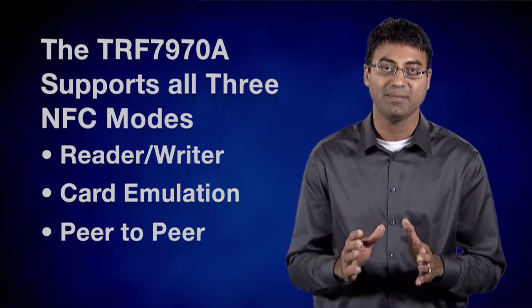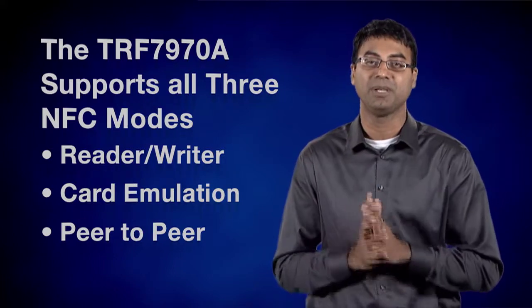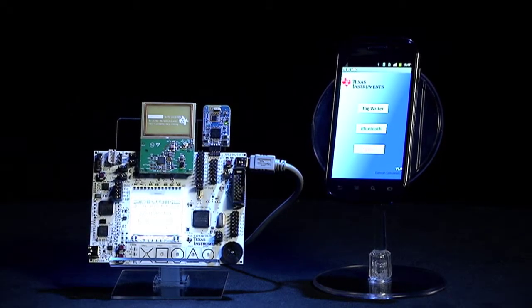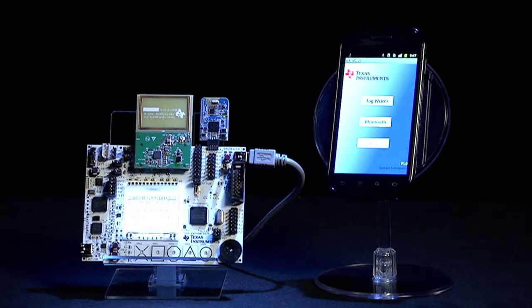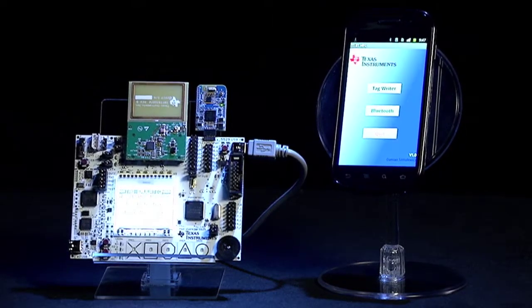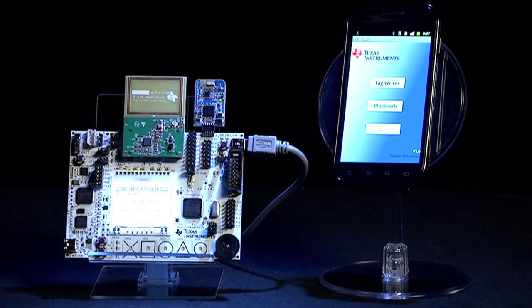Once the connection is established, the Bluetooth serial port profile is used to control the LEDs on the experimenter's board. Upon power-up of the board, the MSP430F5529 will request a Bluetooth MAC address from the EZ430RF2560. This MAC address will be formatted into an NDEF message which is emulated by the TRF7970A, drawing just about 3.5 microamps and waiting to be triggered by the RF field of the phone.